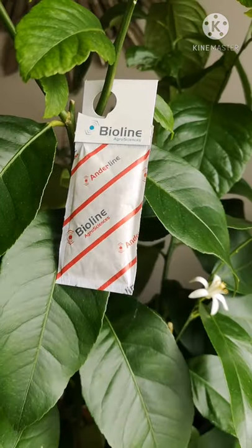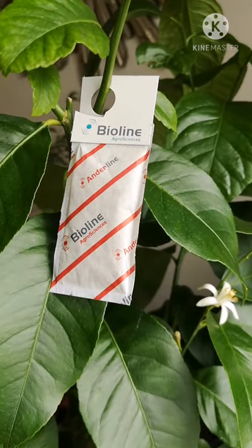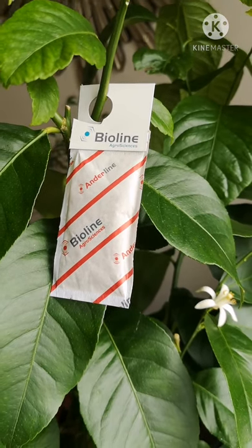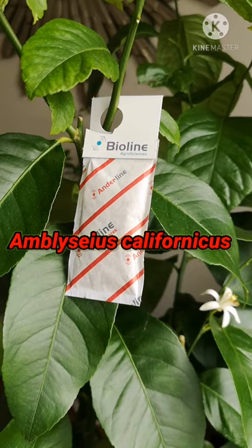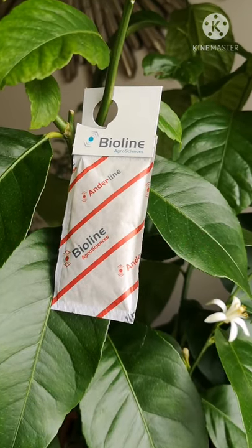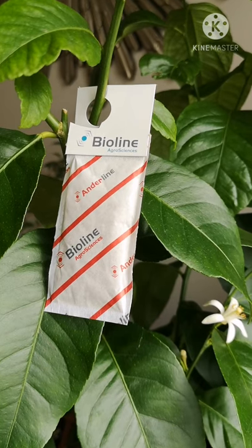So I'm going to try something. I've bought these little sachets and it's a natural predator of spider mites. It's a spider mite itself, but it preys on the spider mites. So let's see what happens.